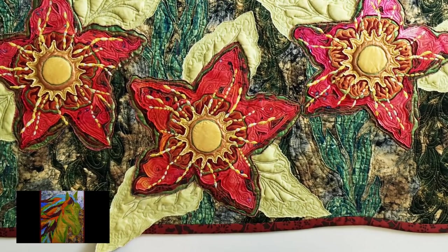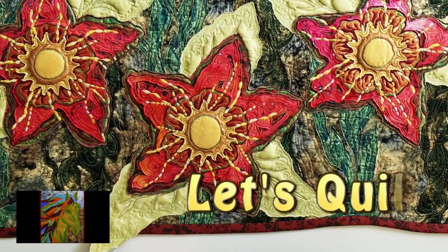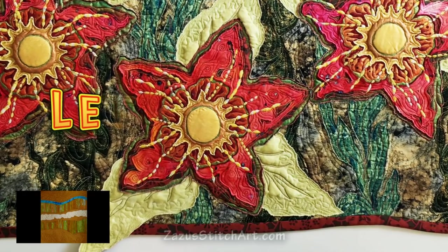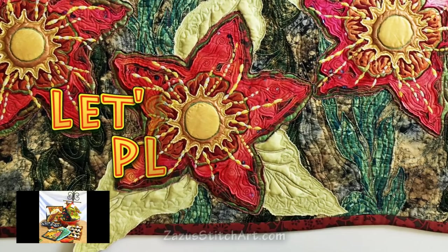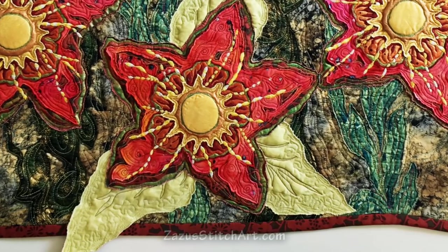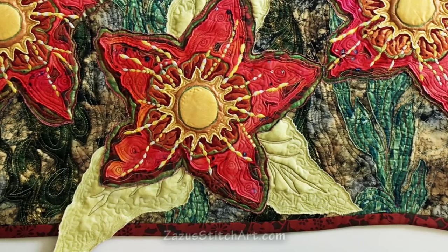In today's video I'm going to be finishing my wall piece. I'll briefly cover making the sleeve and refer you to a video on making the lath. I'm going to make holes in my quilt in a couple different ways. And finally some beading.